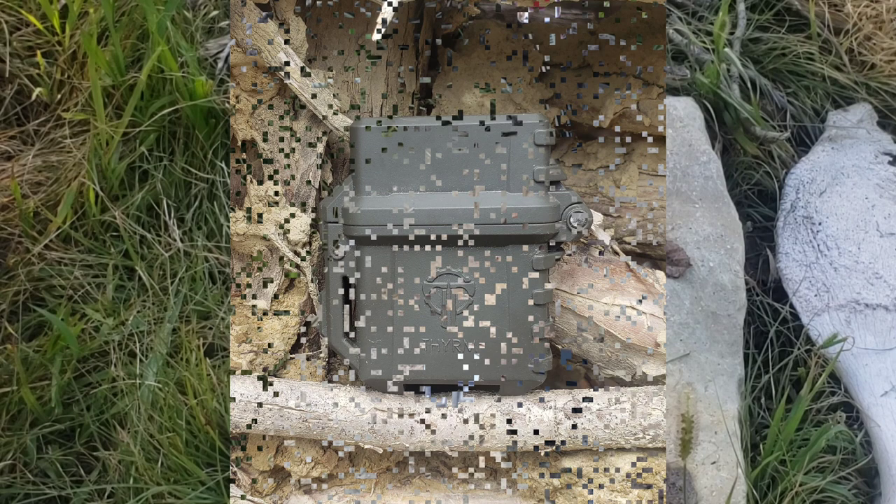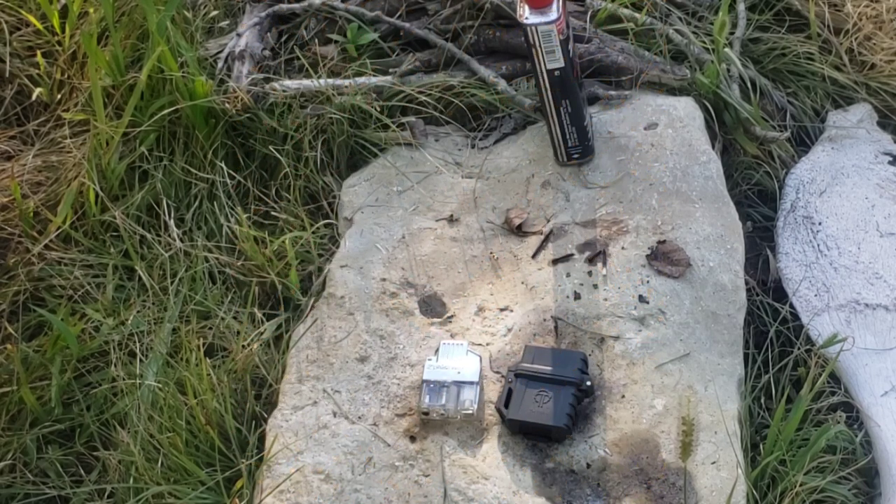This is Odin's Wolf Survival — thank you for watching. If you like it, please subscribe, like the video, and share it out. Have a great day.